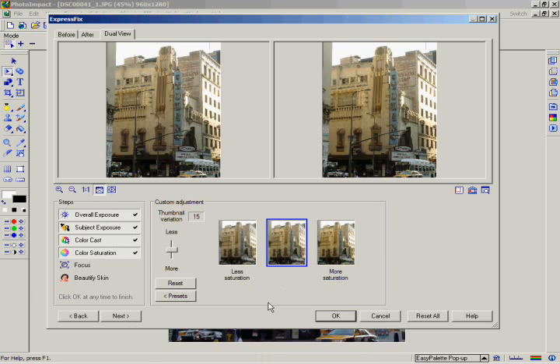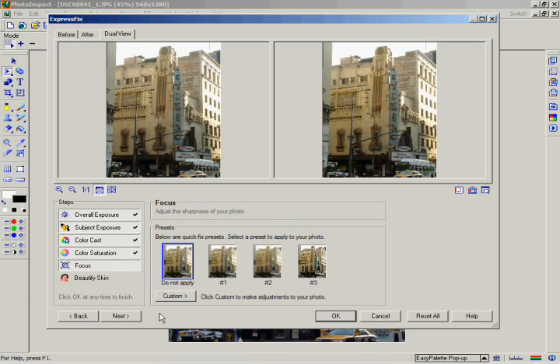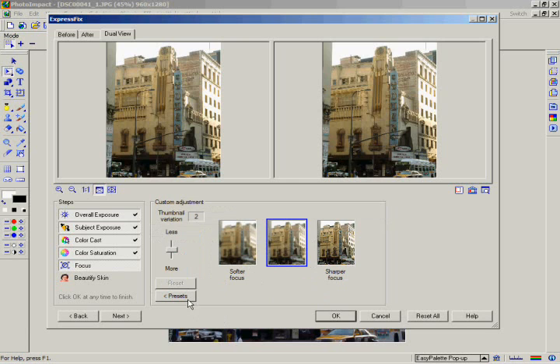Now click on the Focus step. Most people aren't aware that you can artificially make an out-of-focus image appear more clear. Click on the Custom button and set the thumbnail variation to 1. Click on the Sharper Focus button one time to increase the focus slightly. Finally, click on the OK button to apply all of the changes to your image.